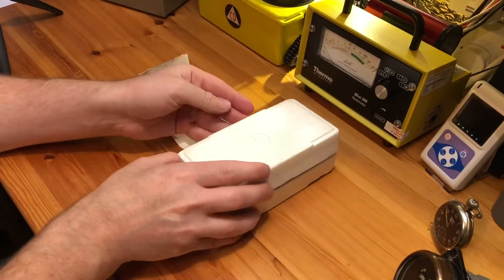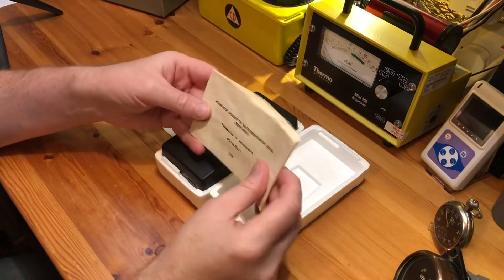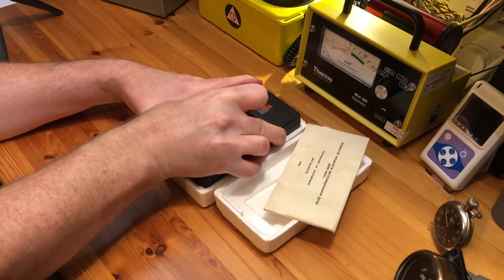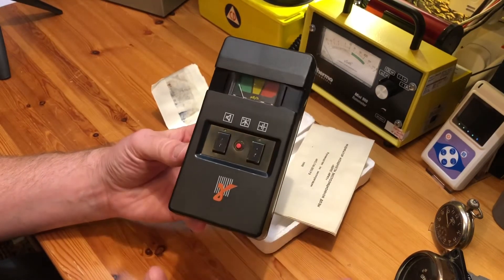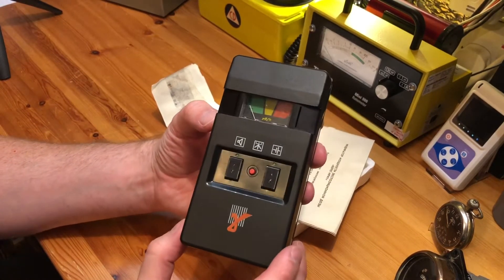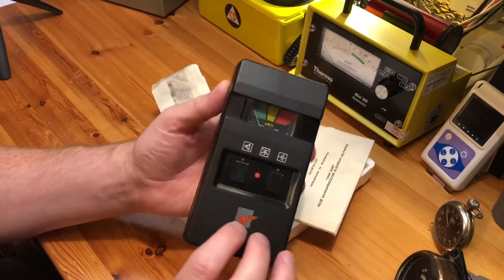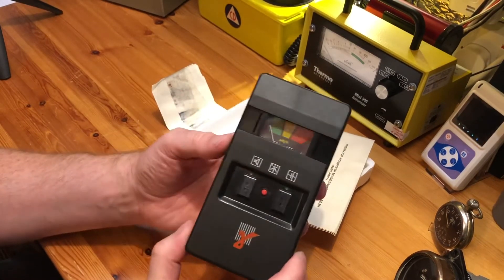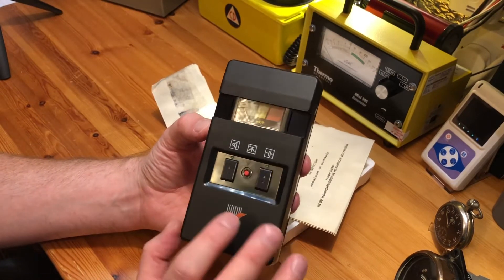The Berig was developed in the late 80s, early 90s. It was another one of the home-use Geiger counter rate meters developed so that the homeowner could take background readings and see if they were in immediate danger from fallout. The Berig is very simple — it is an alarm meter. Interestingly, these were actually sold as kits, as dosimeter kits. The Russians tended to call everything dosimeters even if they weren't dosimeters. It is an alarm meter, but it has a set scale on here to tell you what the readings are.